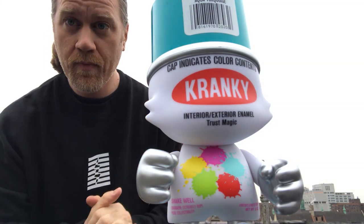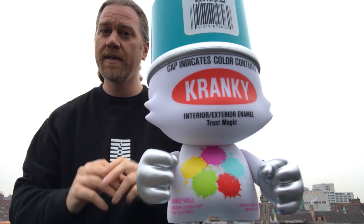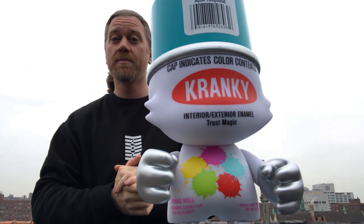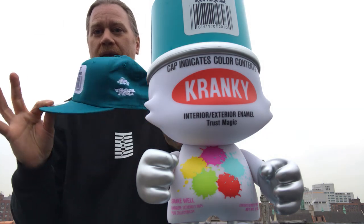In addition to the single figures that we're selling — these are $90 each, and again there's only 200 of them — you can either buy the figure by itself, or you can buy a deluxe capsule package that we put together. The capsule package contains the Super Cranky and a special matching cap.